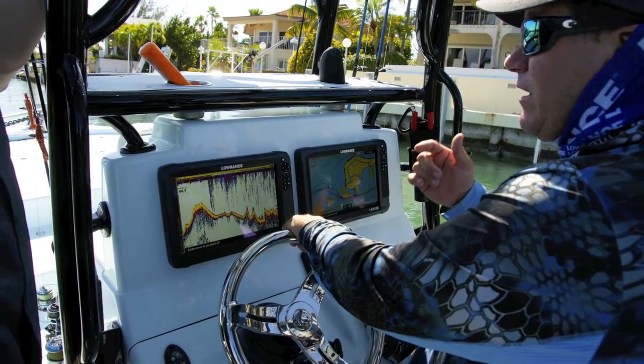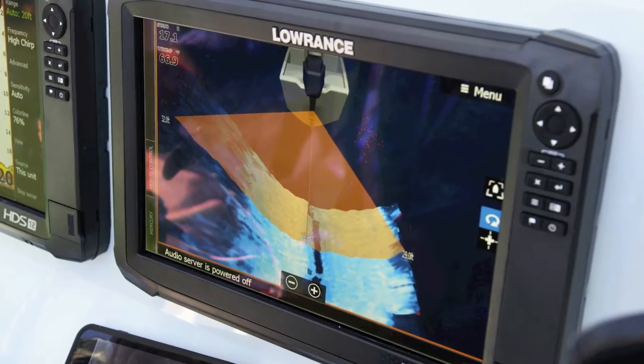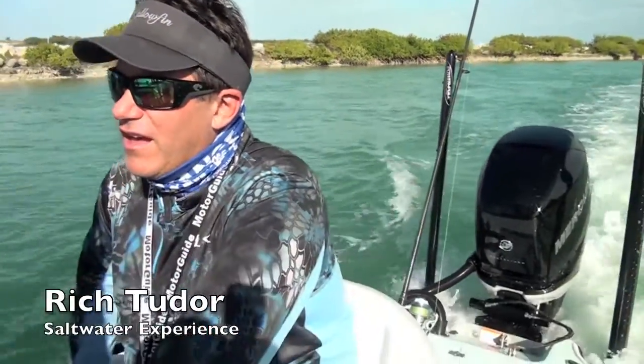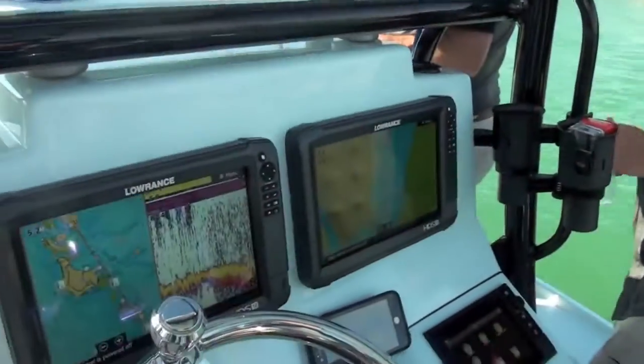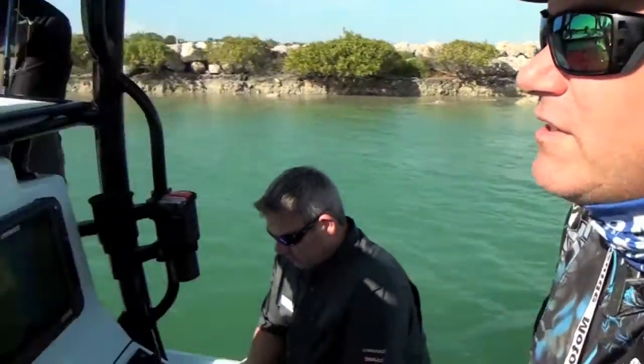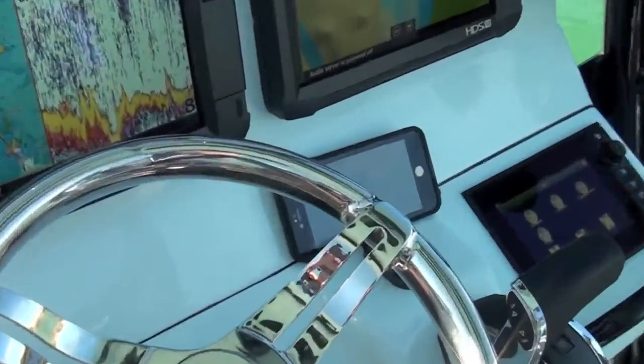We asked Saltwater Experience's Rich Tudor what he thought of the new Carbons installed aboard his new bay boat. "I'm absolutely loving it. Got a brand new Yellowfin 24 bay boat and they just put these brand new Carbon Lowrance 12-inch units — I immediately noticed how bright they were. It's just a pleasure to my eyes, bright and easy to look at. I wish my phone had the same screen because I have to squint to see my emails."